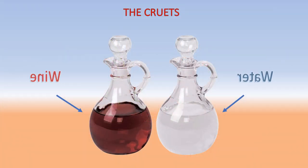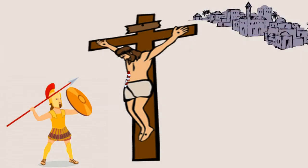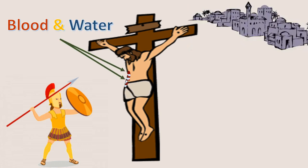The deacon would bring the wine and water in small bottles called cruets. The priest would then pour the wine and water into a cup called the chalice. The mixing of the wine and the water is a symbol of the miracle that happened on the cross, when blood and water flowed out after the soldier pierced Jesus' side.